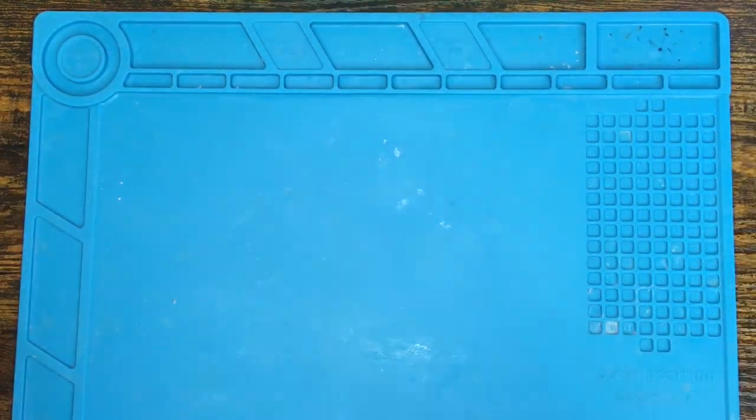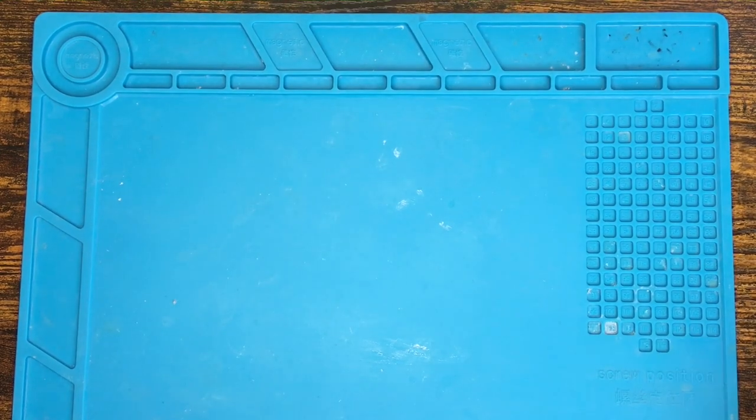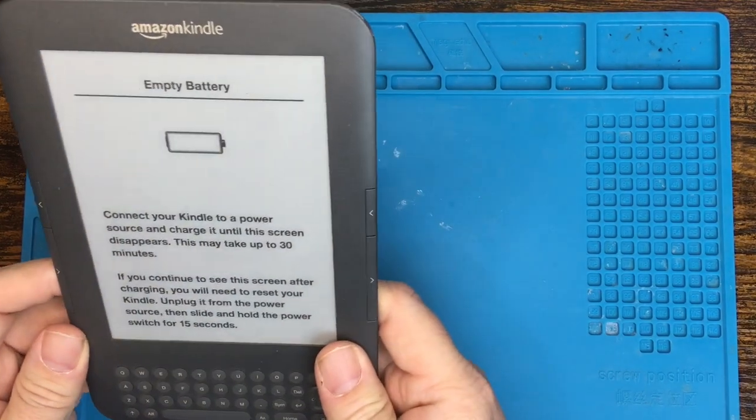Today we've got one camera, one overhead light. We're not going to do introductions, we're not going to do multi-cams. We're just going to focus on what it is that we need to fix. And that thing we need to fix today is an Amazon Kindle.